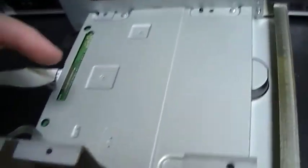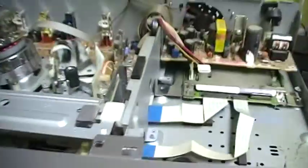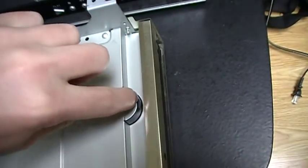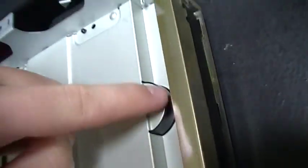So this is a DVD drive kind of like a computer. This is a cable that resembles like the power supply of a computer DVD drive. The bottom is not opened yet but here there is something that's probably the motor that opens and closes the drawer.